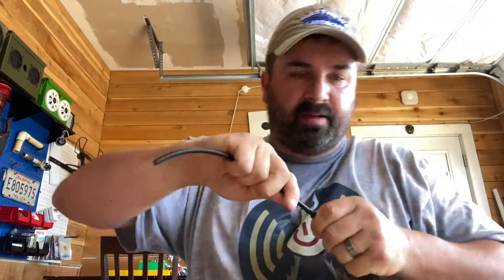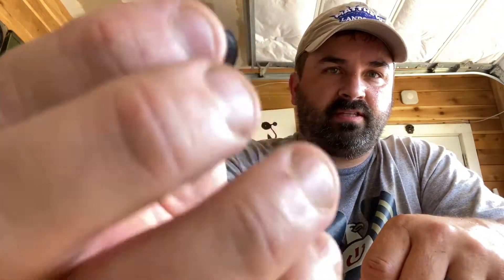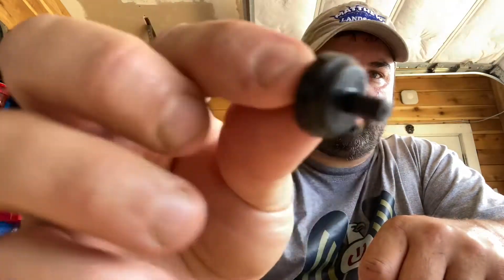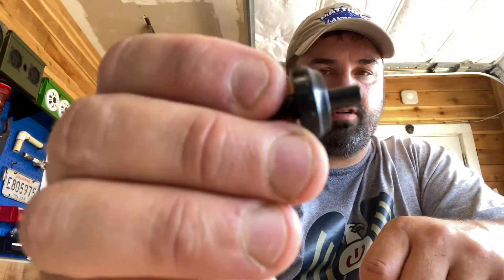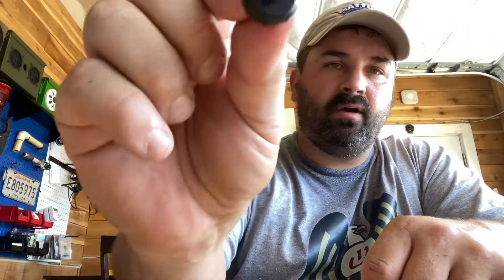On the other side you run however long you need — some of mine were five feet long, some were a foot long. Then you've got this compensator, which is the drip thing. Each one of these is different, so you have all different kinds of gallons per minute. This one right here is a one-gallon-per-minute.